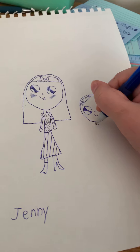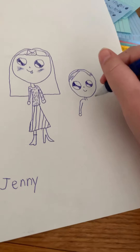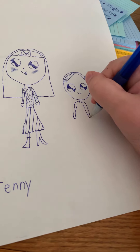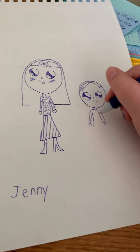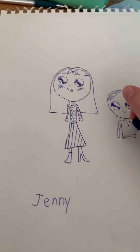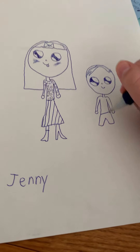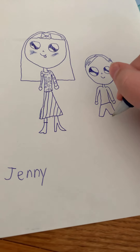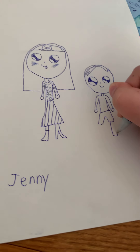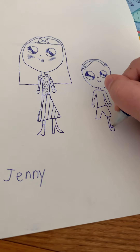Then put his neck — two lines for his neck. Then his arms, put a little half circle for his hand, and then again with the other side — two more lines and then a straight one there.